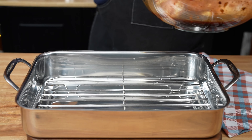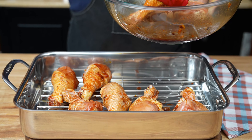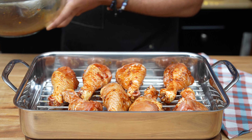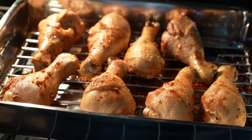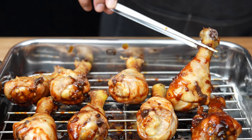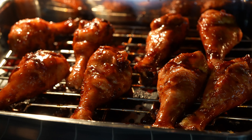Time to bake. Arrange the marinated drumsticks on the wire rack, making sure they're not touching each other. Reserve the remaining marinade because we're going to use it later. Pop those bad boys in the preheated oven and bake for 35 to 40 minutes, turning them halfway through. The chicken should be cooked through and have a nice caramelized glaze.